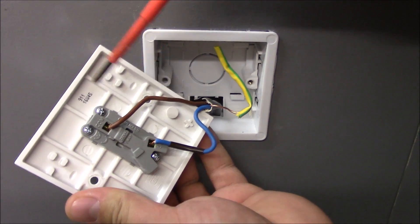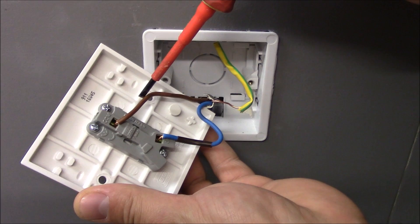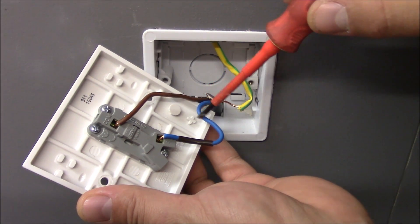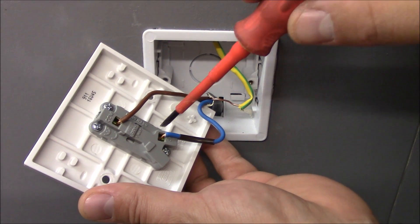You've got one cable coming into the switch from the ceiling rose. The brown one is the permanent live and is connected to the common terminal. The blue one with the brown sleeve on it is the switch live and is connected to L1.